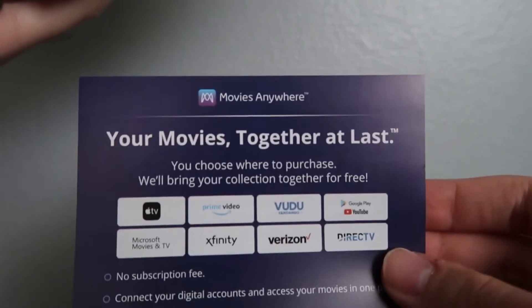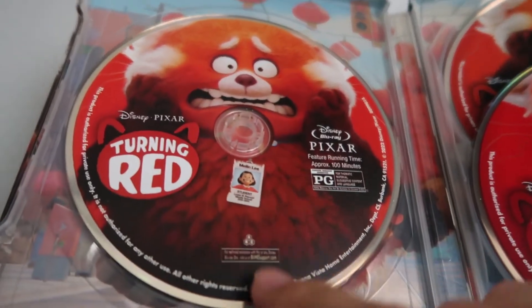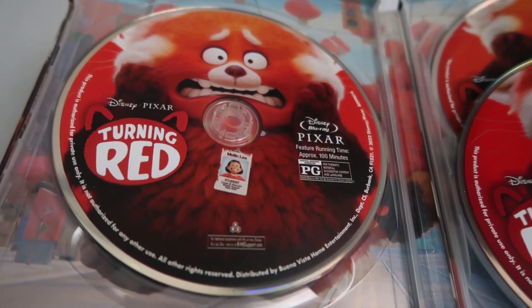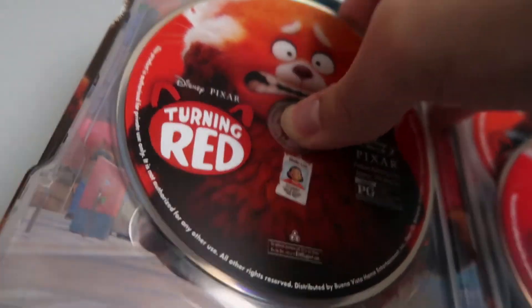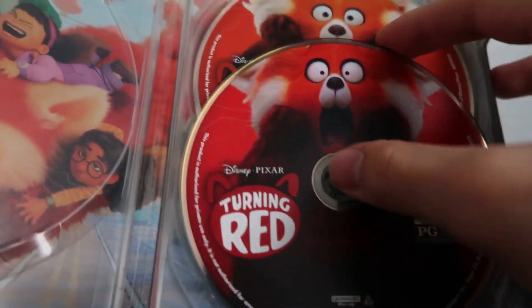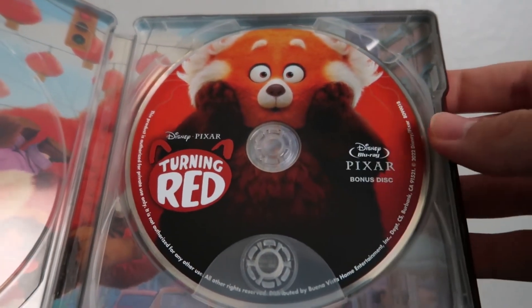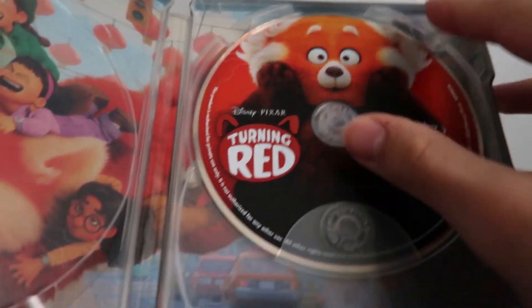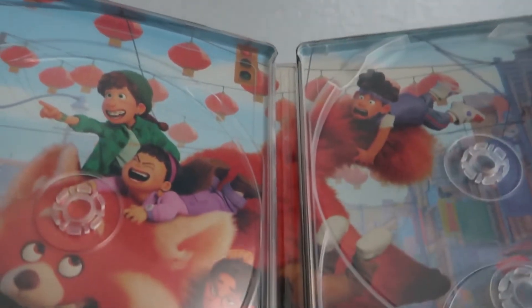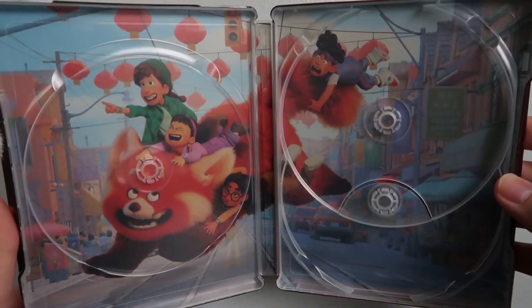Opening it up, the first thing you're greeted with is the digital copy code along with a little advertisement for Movies Anywhere. On the inside here we've got the discs — we've got the movie on Blu-ray, and then taking out the disc so we can look at the art, we've got the movie on 4K. And here we have the movie on bonus disc with the special features, I'm assuming. Very nice background artwork there, very cool.